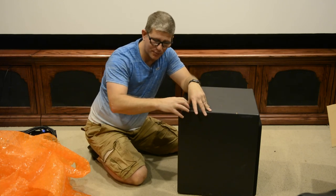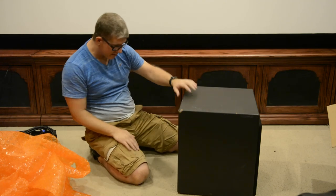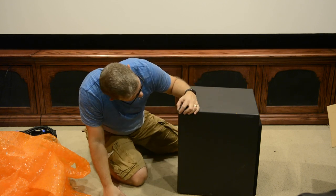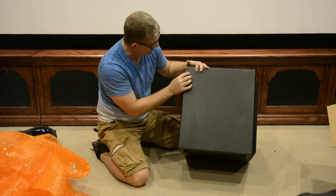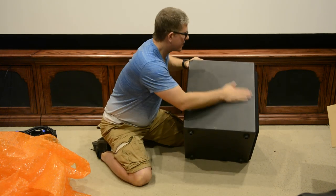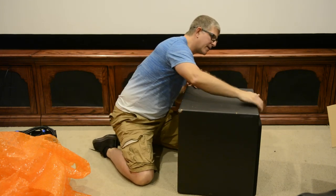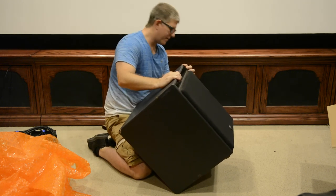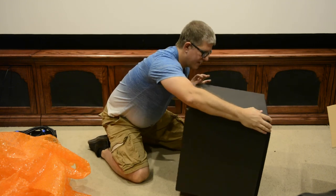It looks like the speaker actually got dropped on a corner, and that's why it's important to protect corners when you ship product. Overall, it's not gonna affect sound quality — it's in the back — so it's not that big of a deal, but you can definitely see how it was damaged during shipping. I may check with the seller. It's definitely got some scuffs and scrapes, which I knew going into it.